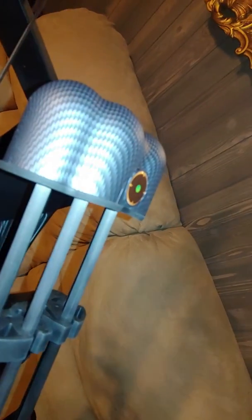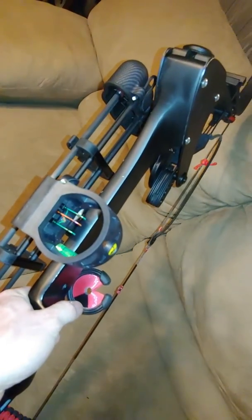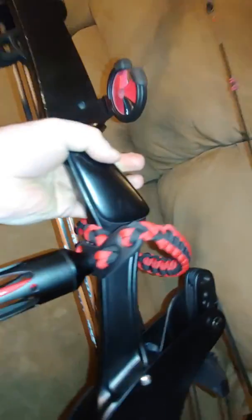Those are Victory Arrows. I've got Muzzy broadheads — you can see those. The Dead Ringer quiver with quick detach. It's got a cheap Trophy Ridge side sight, which I am replacing here soon with a five-pin extended, but overall it's not bad.